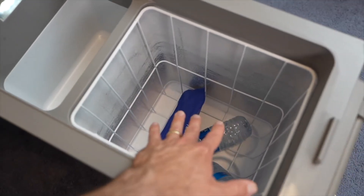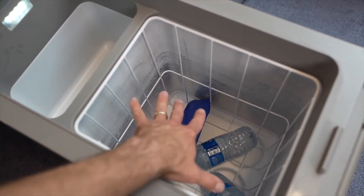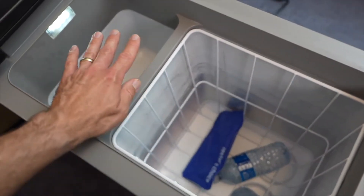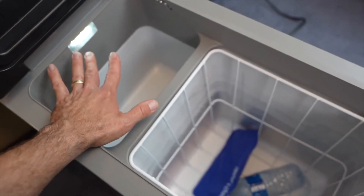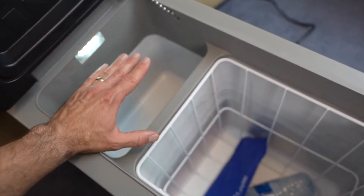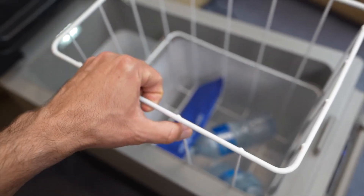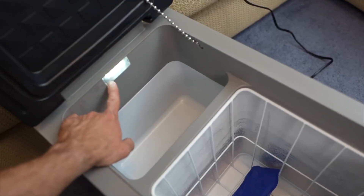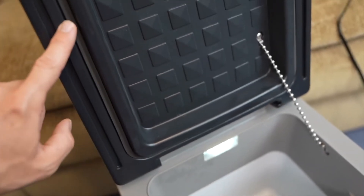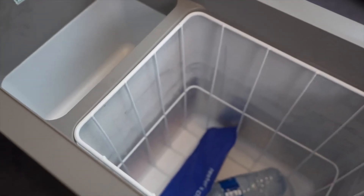Inside there's a main compartment and a smaller compartment. The main compartment is controlled by the thermostat — that's where you'd put frozen items. The smaller compartment runs about 10 to 15 degrees warmer, so it's good for fridge-temperature items you don't want frozen. It comes with a removable basket to help load and unload items, there's an interior light, a lid chain to keep the lid upright, and weather stripping all around the lid to keep everything insulated.